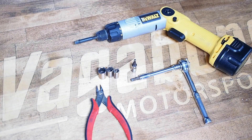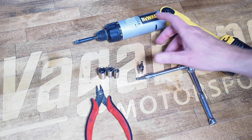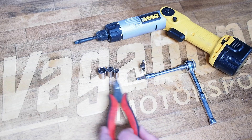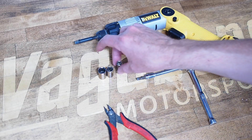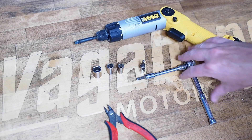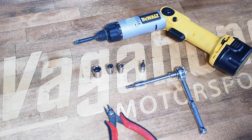As for tools you'll need for the install: a four and a five millimeter Allen key — that can be an L key, T handle, or socketed bits — a pair of flush cutters or dykes, and eight, ten, and twelve millimeter hex sockets. You can use a standard ratchet or a power driver to make things a little quicker.